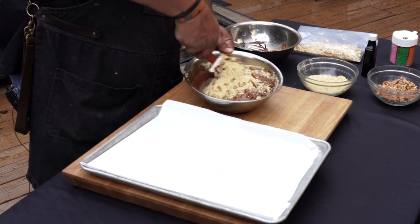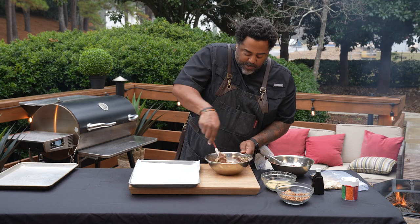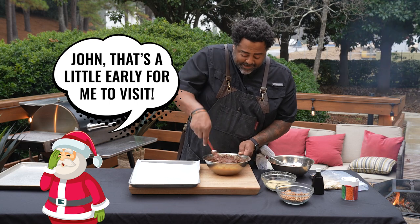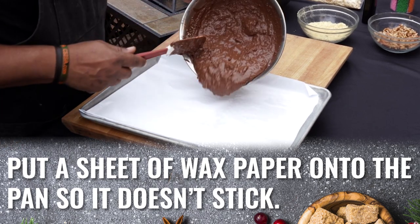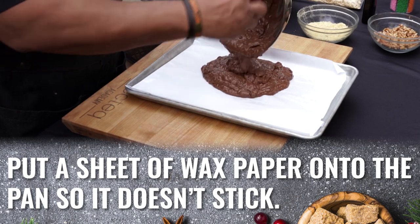Oh man, look at that. Doesn't that look good? Now we always made bark in my house for the night before Thanksgiving. This is one of the things that we left for Santa in his little cookie basket. So now that we have everything mixed in, we're just going to go ahead and pour all this stuff out onto our wax paper.